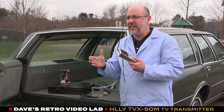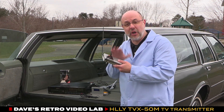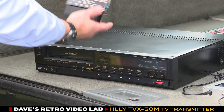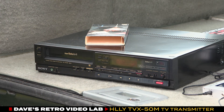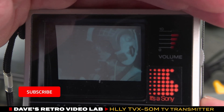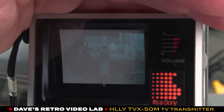We also brought our little Sony Watchman, which we're going to use to conduct this test. It's getting ready to start raining, so we've got to hurry. We'll turn on the deck, slide the tape in, wait for it to thread, press play, then turn on the transmitter and dial in Star Wars on channel 24 on our small portable Sony television.